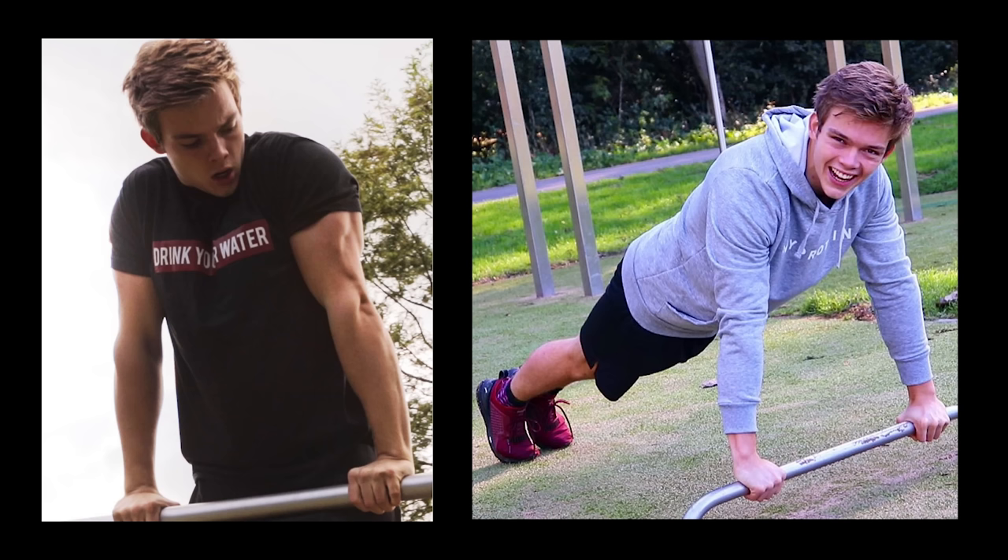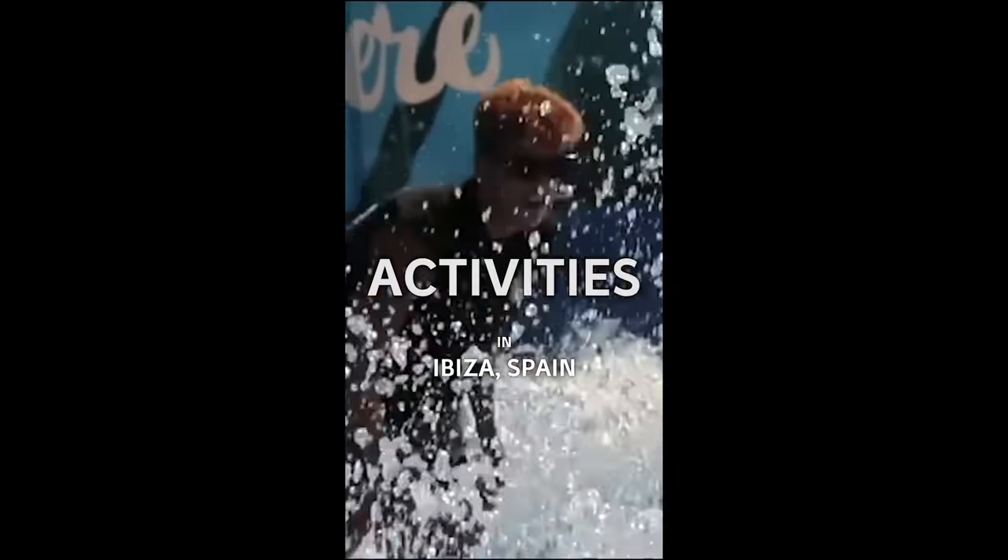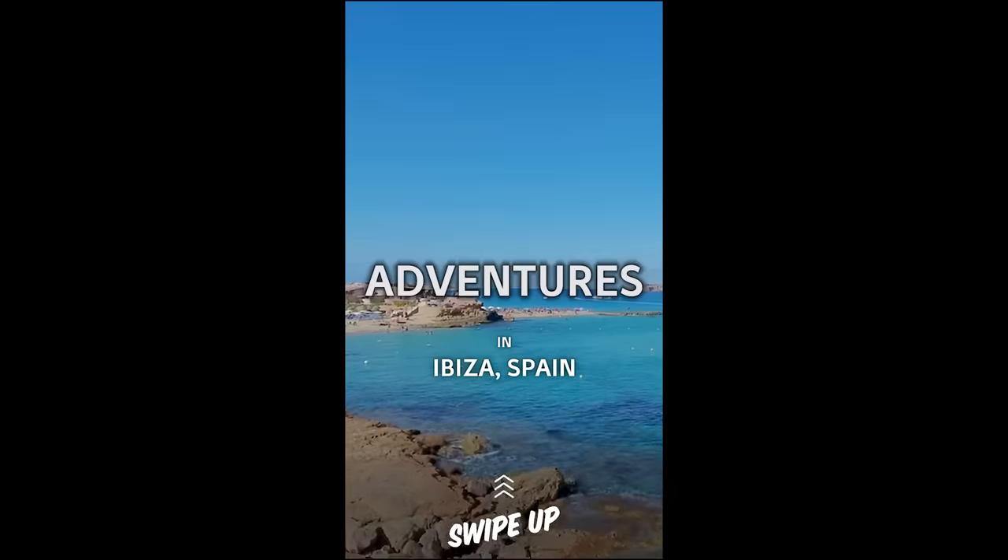One important update: we are currently organizing a calisthenics fitness retreat, and we're going to organize this together with Stan Brownie, who will be joining us. The retreat is basically four days with us and Stan Brownie — working out, workshops, classes, enjoying the beach, and doing cool activities as well. It's available for a really good deal and we don't make any profit from it. If you're interested, check the link in the description and hopefully you can come join us for a really good time in Ibiza.